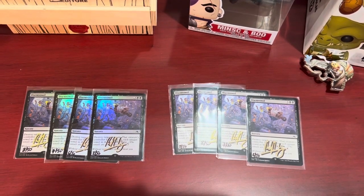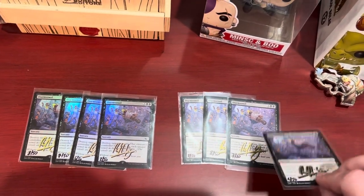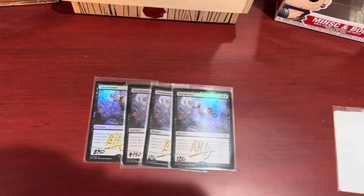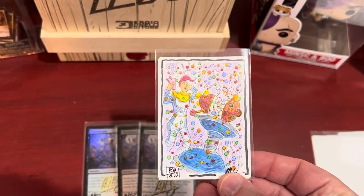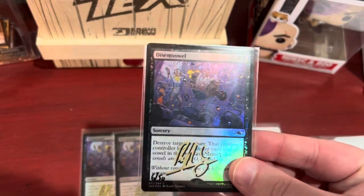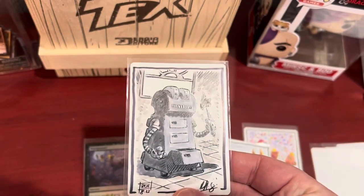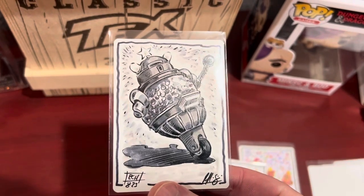I wanted to show off the artist proofs I just got in the mail from Ralph Horsley. You can see some of the non-foil signed ones, and if you don't know what artist proofs are, they're blank on the back. I got four foils, and with these I got some cool art done by him — I'll try to post some pictures later. There's a little crab theme for me and a few black and white sketches. I really like this artist.